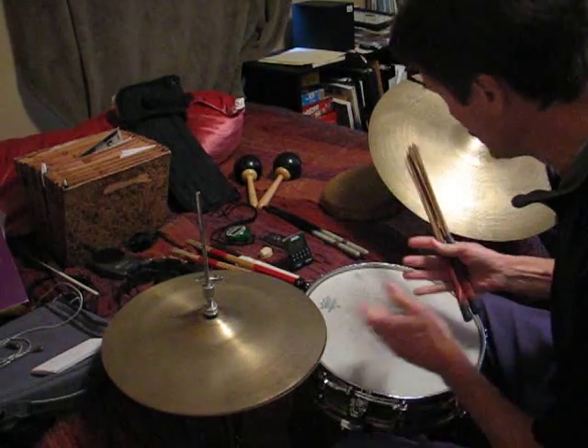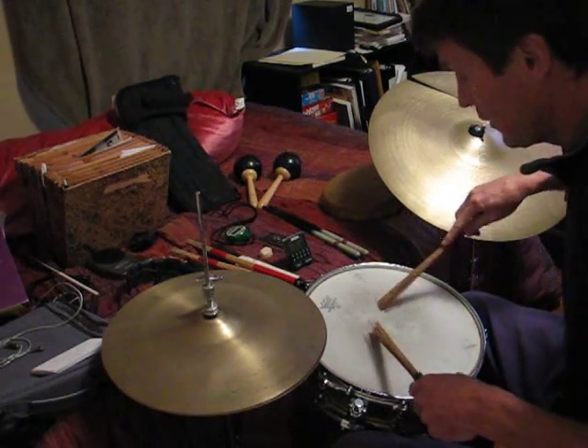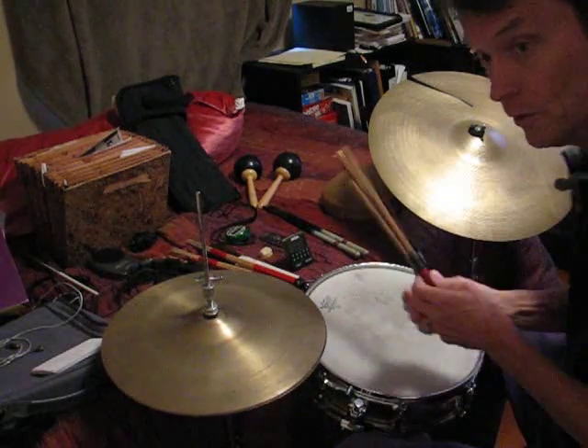Basically an essential drum set — the essence. One is the ride cymbal, two is the snare drum, and three is the hi-hat. This triangle is where we're going to learn all the grooves.